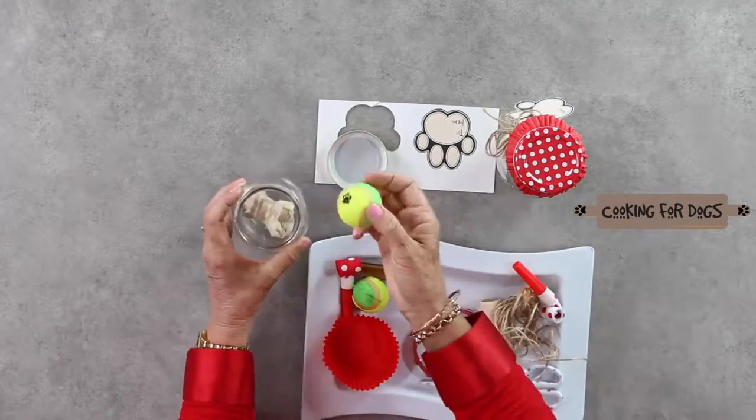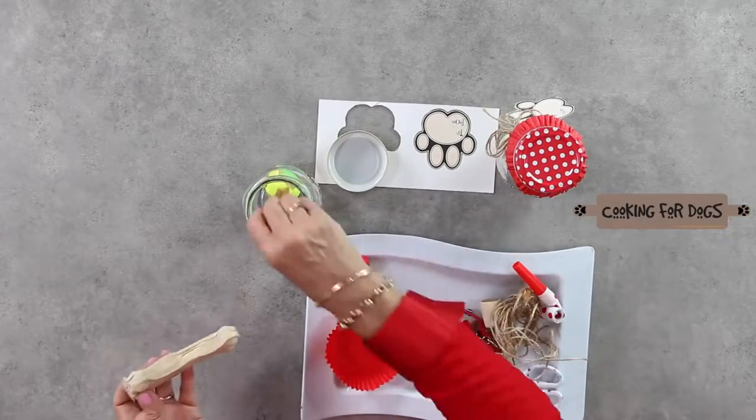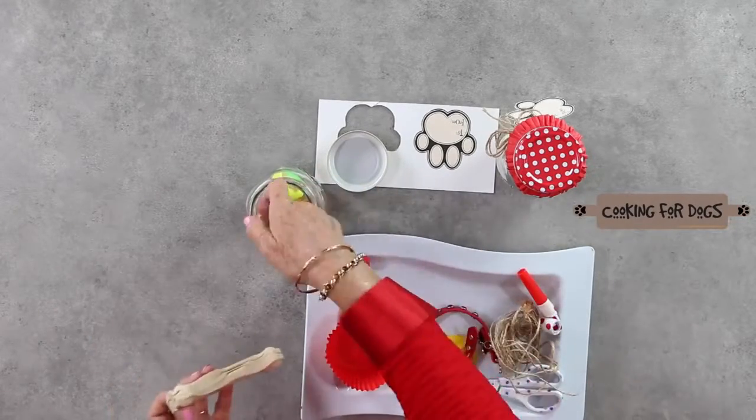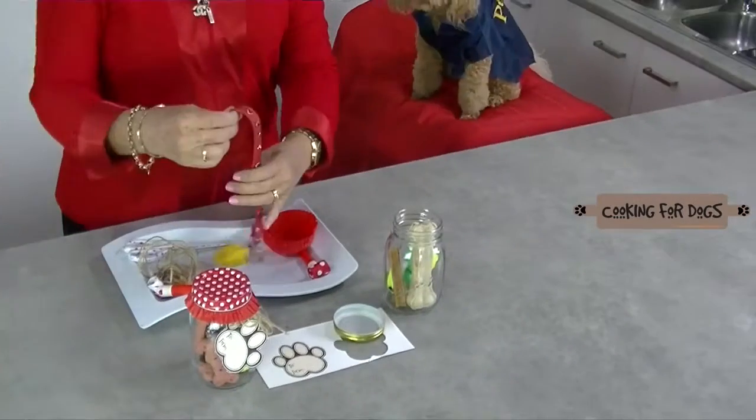I'm going to put this big bone in if I can fit it. So we're going to put this nice new collar in there.